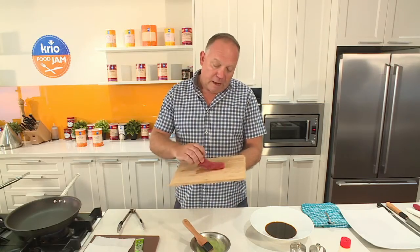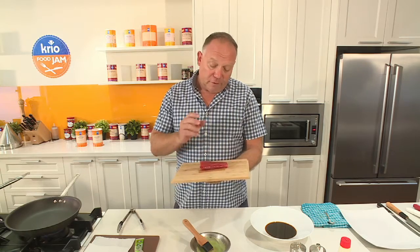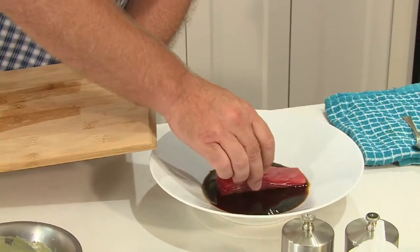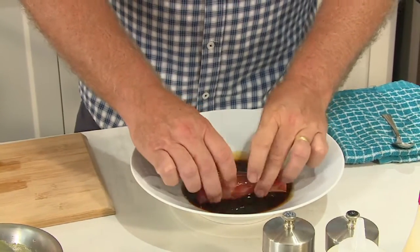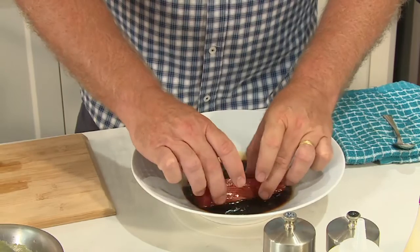So as you can see, I've got a beautiful yellowfin tuna loin here. The first thing I'm going to do is marinate this in some soy. We only need to put the tuna loin in for maybe around about 10 to 15 seconds because I don't want to over season.